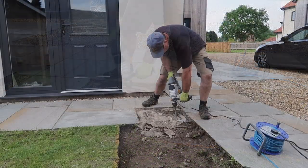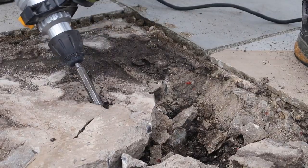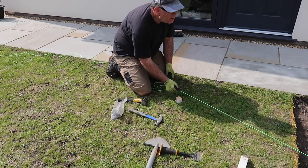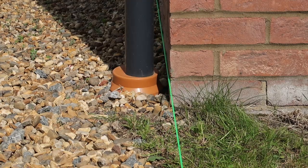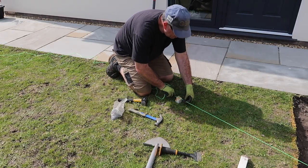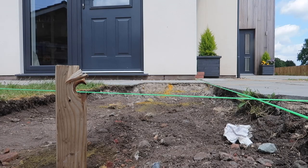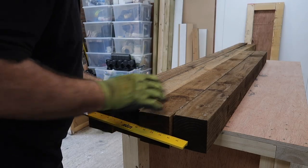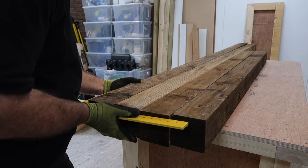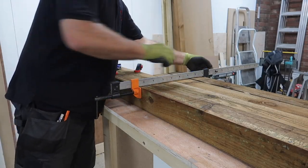This is where having an SDS drill with a breaker function really comes in handy. I used a simple string line along the front of my garage so I can line up one side of the fence exactly parallel with it. I did the same for the front of the house, and these two lines intersect each other at around about 120 degrees. Two of the shorter 1.8-metre fence posts will be bolted to walls — one to the house and one to the garage — leaving the longer 2.7-metre posts to be concreted into the ground.